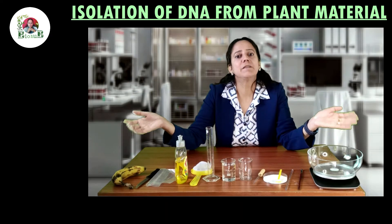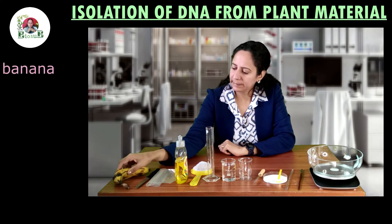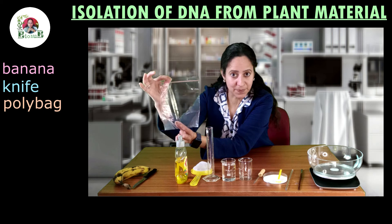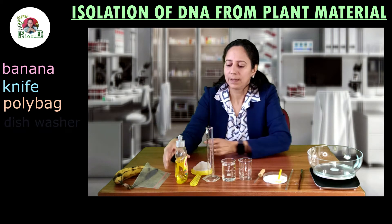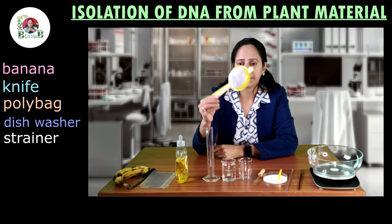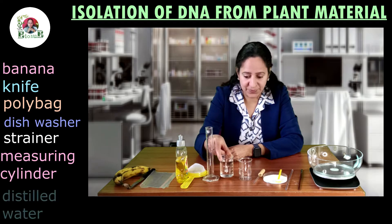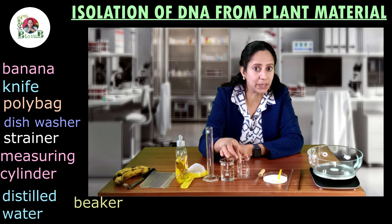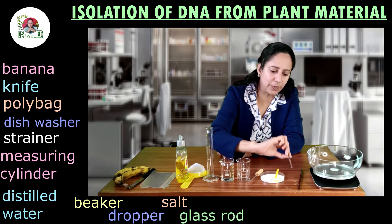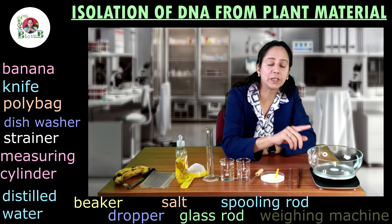These are the materials required for isolation of DNA from plant material: one banana, one knife, one transparent poly bag — preferably a ziplock bag — liquid dishwasher, one strainer, measuring cylinder, 100 ml of distilled water, one empty beaker, one dropper, common salt, one glass rod, and one rod for spooling the DNA.